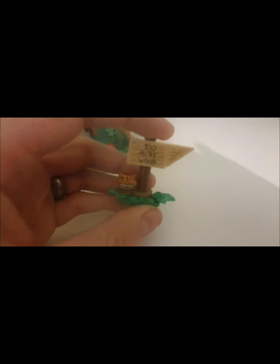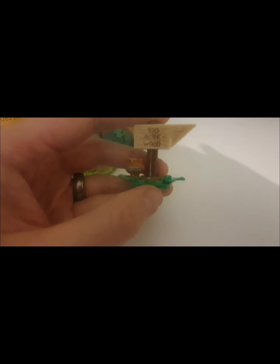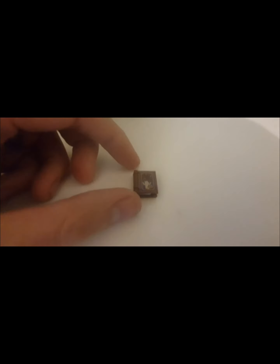Starting the build, we've got the base and the little sign saying '100 Acre Wood' with the classic Pooh Bear honey pot. We also have a little classic Pooh Bear book — you open it up and Pooh Bear is floating off inside. On the other side you can just about see 'Ben A' — a signature from the guy who actually created this set.